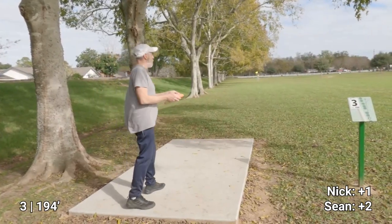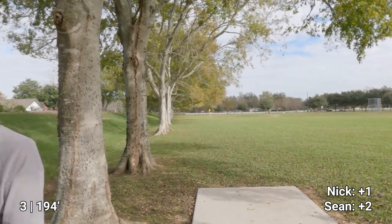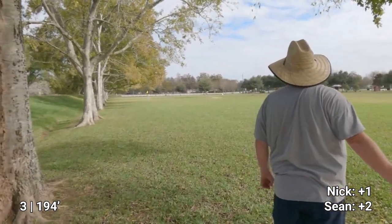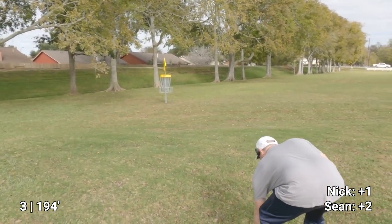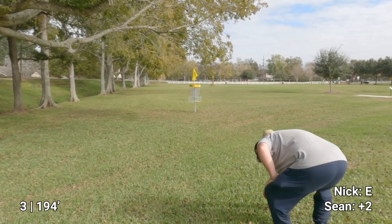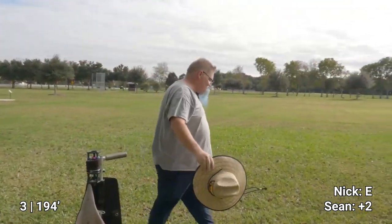I'm going to try mid-range for this. Stand still — you hear the dog? It's telling you don't do it. A lot closer to what I wanted. Heck yeah Sean! All right, we're about the same distance out, so we're just going to mine. I'll edit it out, make sure it went in.